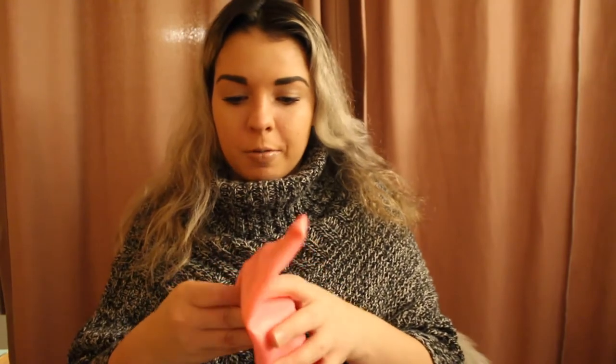Next we have this FabFitFun workout ball. It's a little one. I don't exactly know how to use a little workout ball, but I'm sure I'll figure it out. It says it was a collaboration with Jillian Michaels, which is cool because she's so big in the fitness world. I'll probably look up some videos on how to use this, but it'll definitely be a cool thing to have — especially when I want to work out in my room and I'm too lazy to go to the gym.